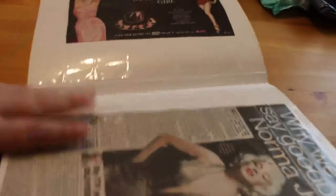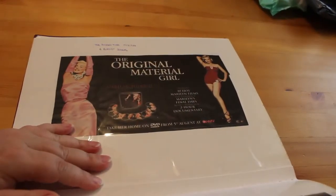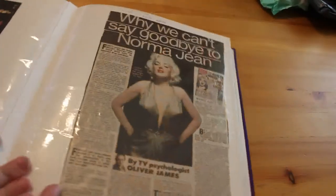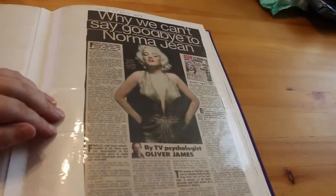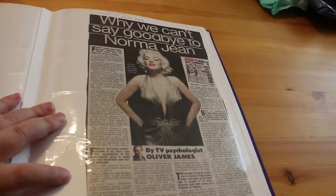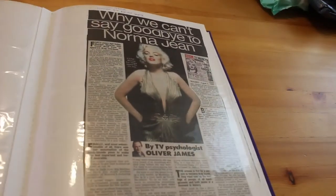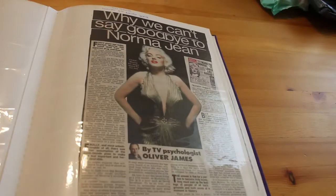Here's the Diamond Collection article again — 'The Original Material Girl.' Then this is from the Daily Mirror — my parents read this so I should get all the articles, though they do miss them. 'Why We Can't Say Goodbye to Norma Jean' — it's just why we still love her after all this time.